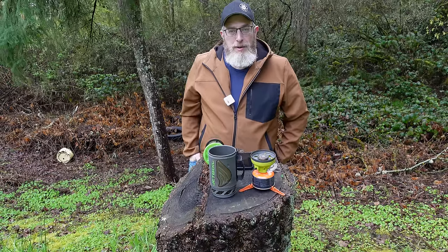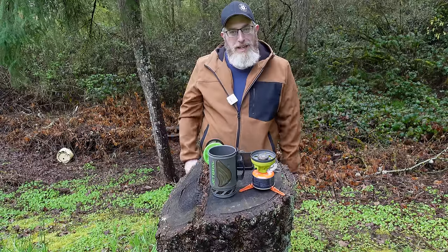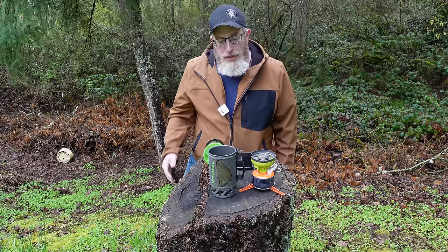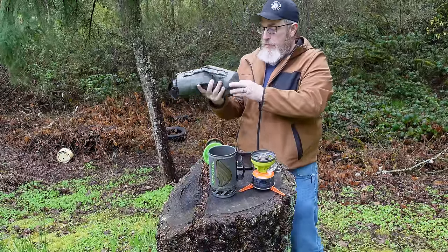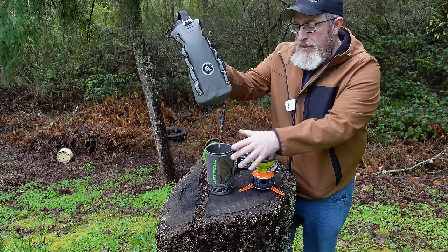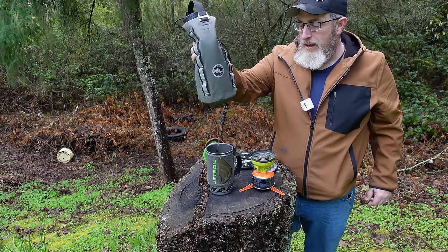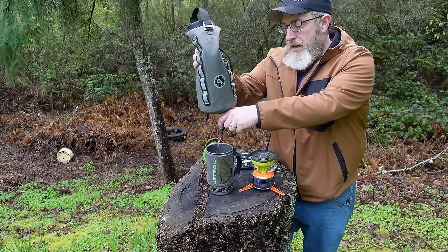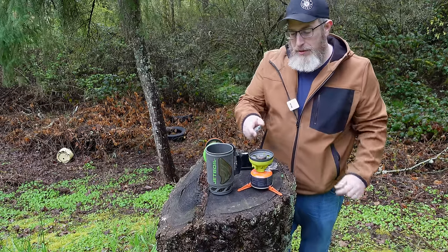To demonstrate one of the best features of the Jetboil, I'm going to boil water right here in front of you in real time without making any cuts while I talk about the specs and features. First, water — can't boil water without water. Two cups is the line inside the Jetboil, so we're going to boil the maximum recommended amount. This igniter and I have problems — we'll talk about that in a minute.